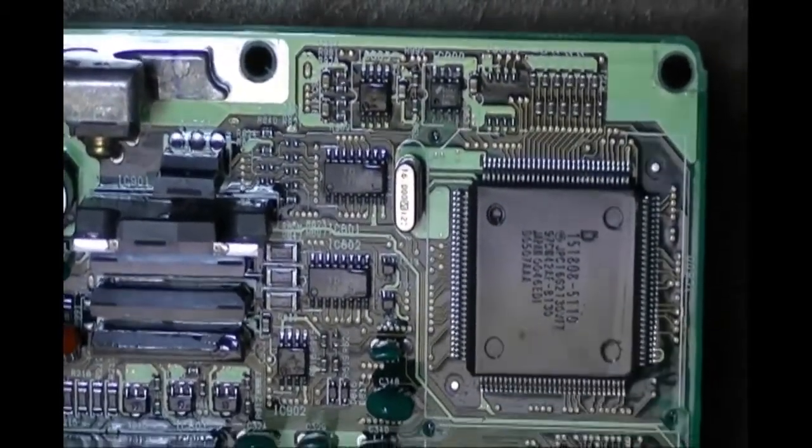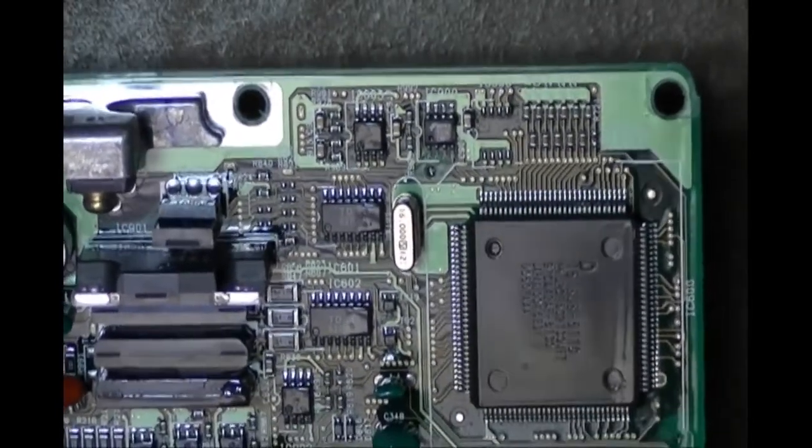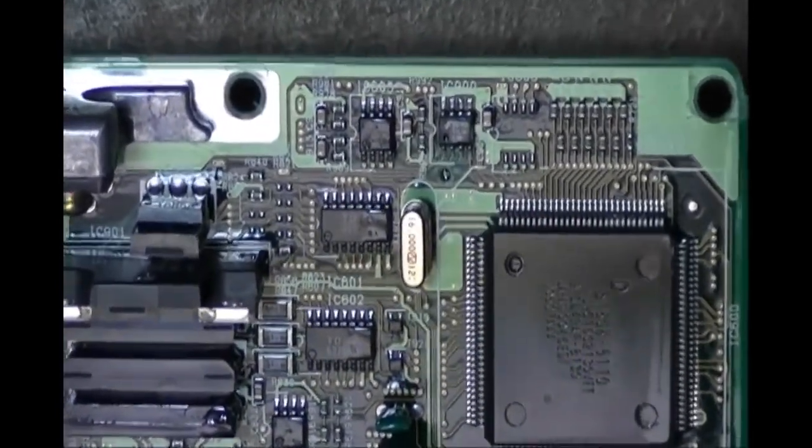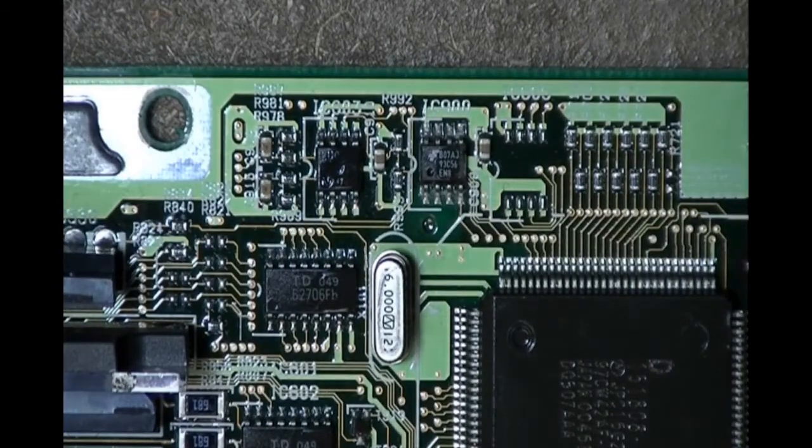You should be able to read the part number — it says 93C56. That's the part to which we are going to attach, and we're going to use the AR32A programming unit with the EPROM+ software to do the reflash operation.